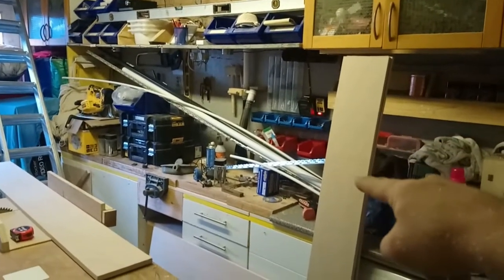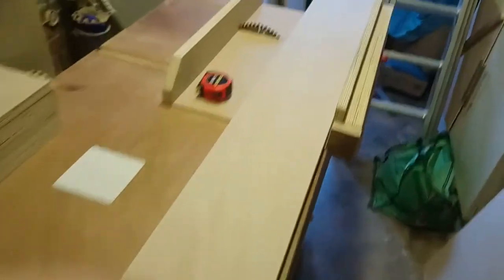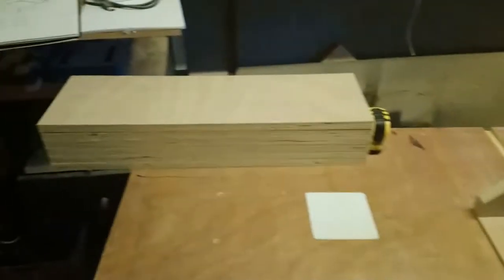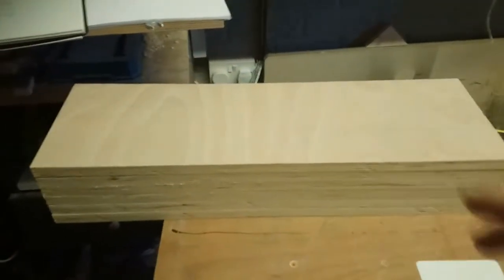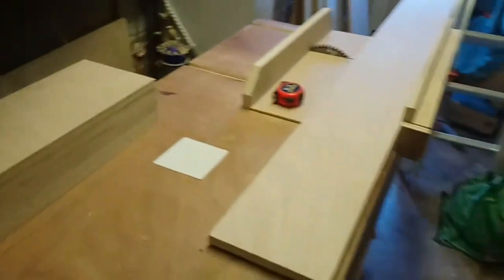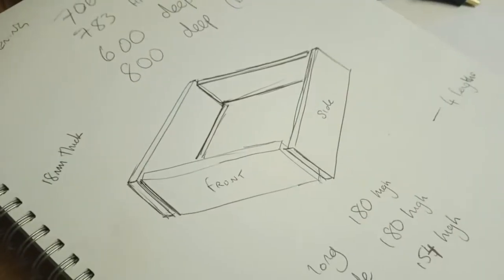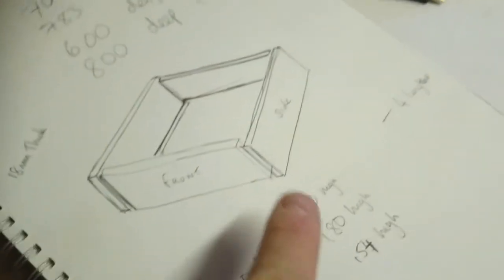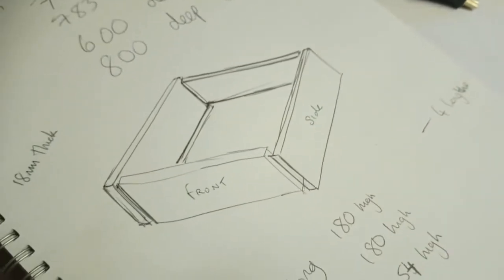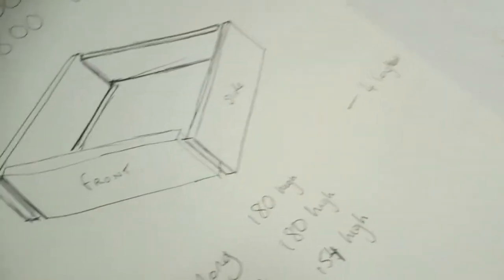The next job is to take the lengths I've just ripped down from the full-size sheet, put them on the table saw with the crosscut sled, and cross-cut them to the lengths I want. These are going to be the sides. Once I've cut them all to length I'll then rip them down lengthways to their correct height. The way I build the drawers, the front is going to be set on the inside of the two side pieces, so the width of the drawer is going to be the two side panels plus the runners that are going to be attached to the sides.